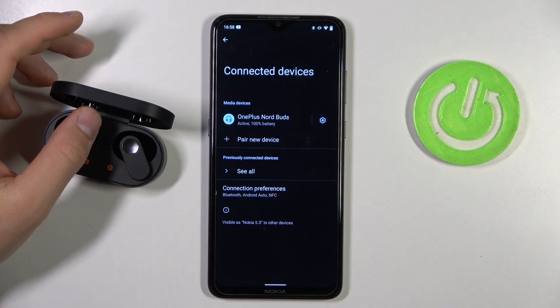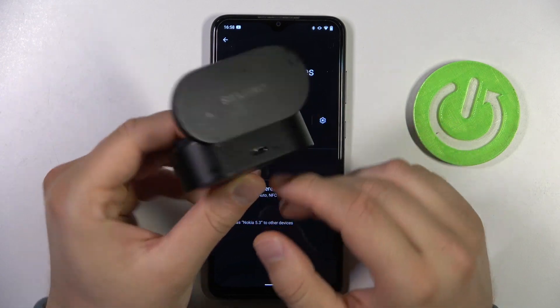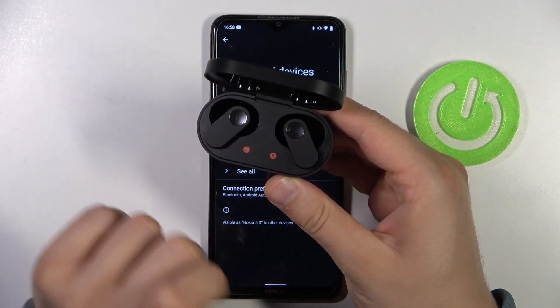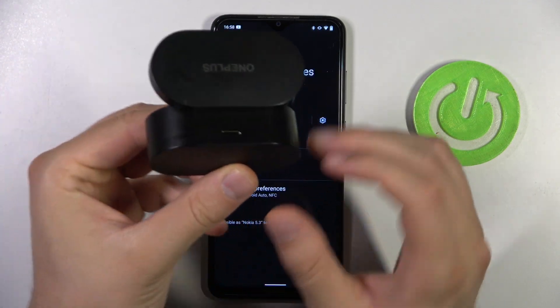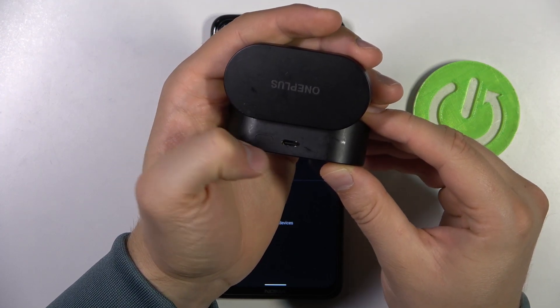So what we have to do first of all: just remember to charge your earbuds and the case for like 10 minutes by using this USB-C port. Next, put the left and the right earbud inside, open this cover and keep it open, and then find the button that's located on the back of the charging case.